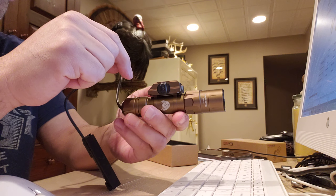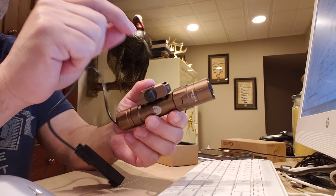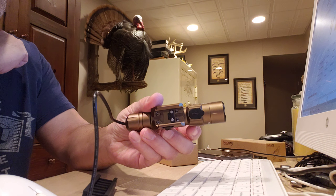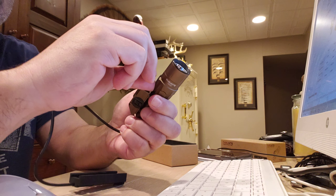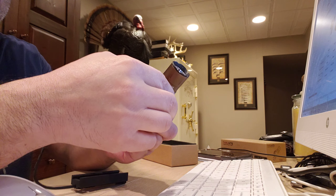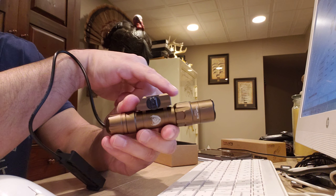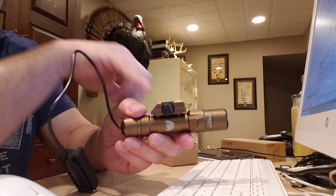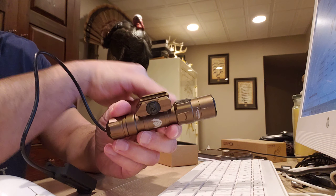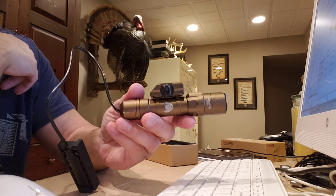One issue with this light that I do not like — actually there's two. The charging port is on the top of the light right there. It is USB-C, so it is updated to the current charging port. But it's on the top, so you need to take the light off wherever you have it mounted in order to charge it. If it was on the side, you could just plug the cable into the light to charge it.